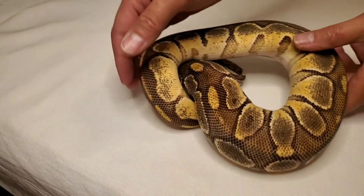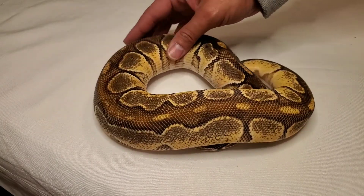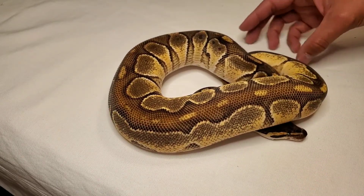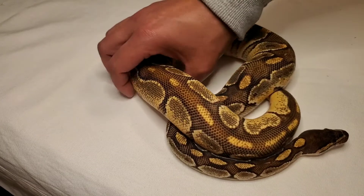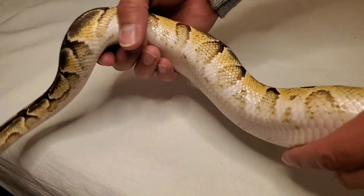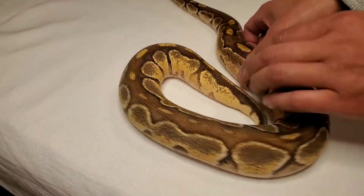And this pretty boy is an Enchi Bongo. This is his first year breeding so I'm trying to put him to whatever I can. He locked with one girl — that's about it. Hopefully we'll get some more. Nice clean belly. Enchi Bongo.